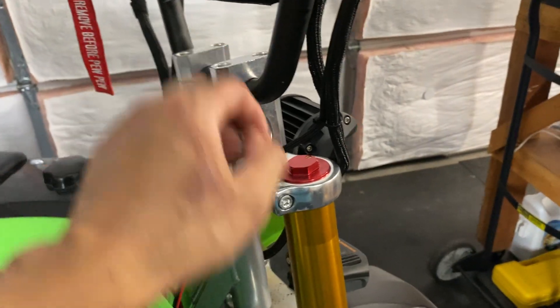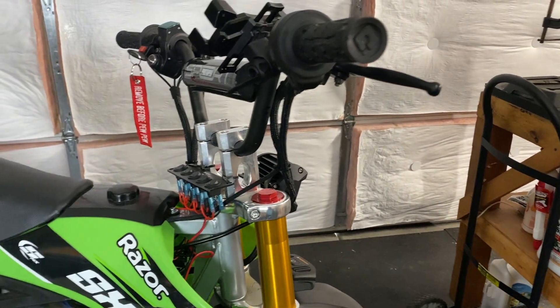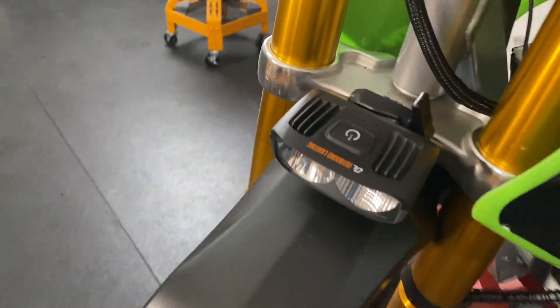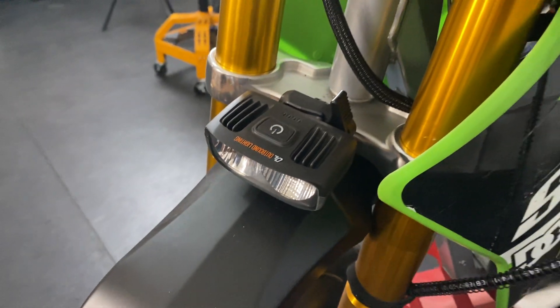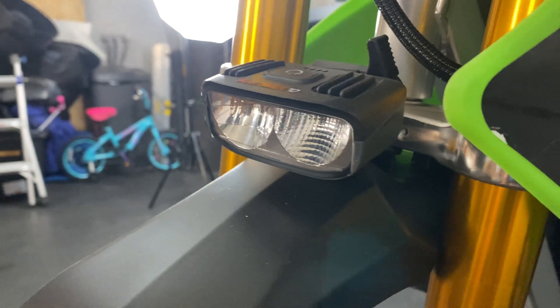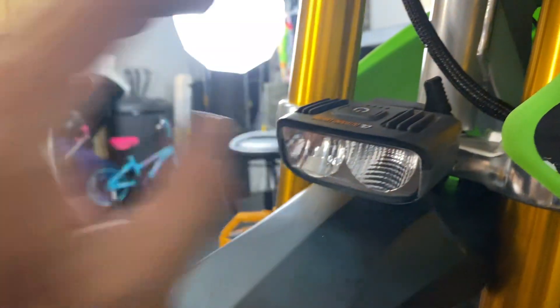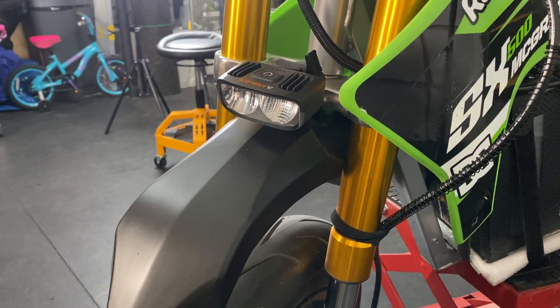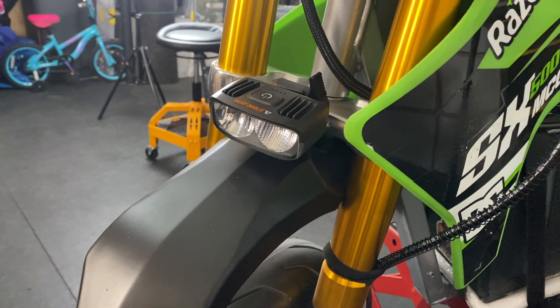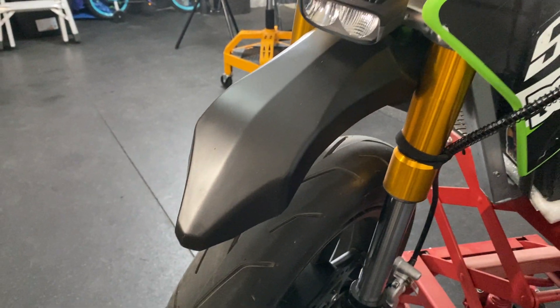The risers came with the triples from Amazon, which was nice. These are stock Razor handlebars painted matte black with matte clear coat. For the front headlight, this is an Outbound Lighting unit designed for mountain bikes. What's nice is it has cutoff technology — a lens with a line through the center — so it functions like a car headlight and is not blinding to oncoming traffic or pedestrians. It's a little pricey but I've run it on all my Razors. I also painted the front stock fender matte black.